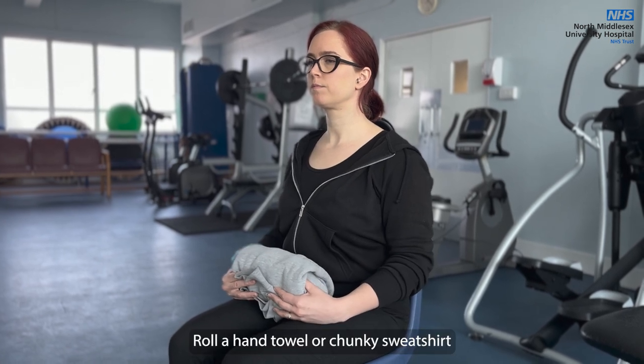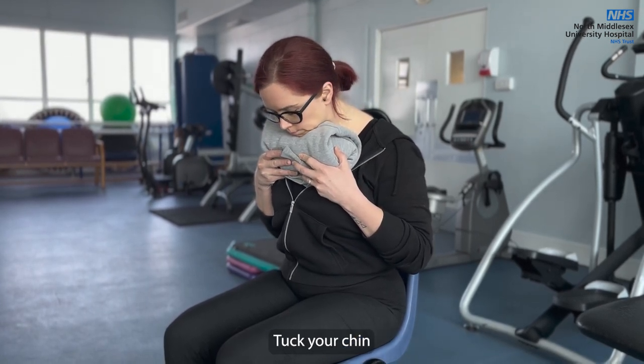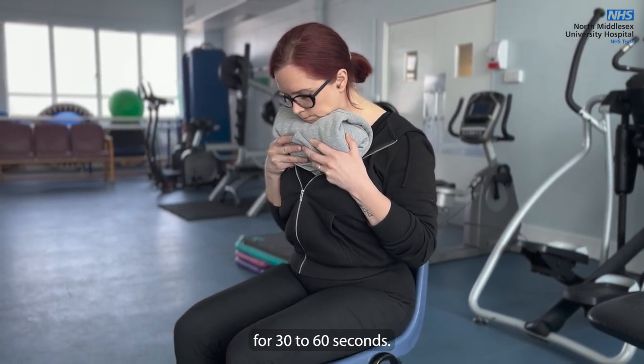Roll a hand towel or chunky sweatshirt into a sausage shape and hold it under your chin. Tuck your chin to your chest against the resistance of the towel or sweatshirt and look at your lap for 30 to 60 seconds.